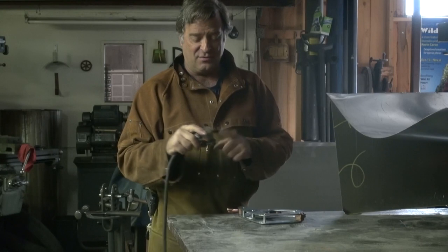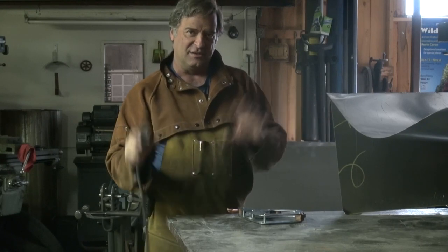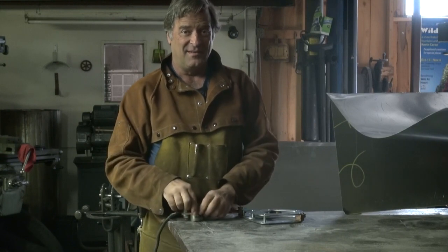Having the ground on the metal, on your piece itself, you've got a good ground. You've got a good path for the current, and you get a better weld. Now, most people have a clamp ground anyhow, don't they?